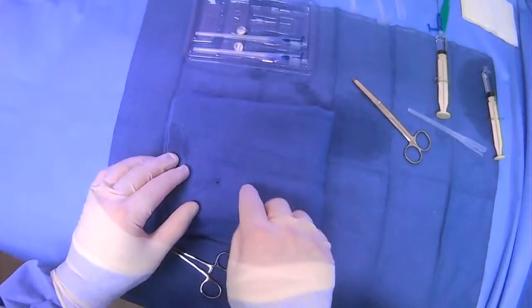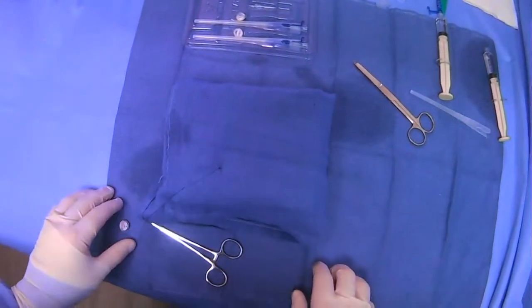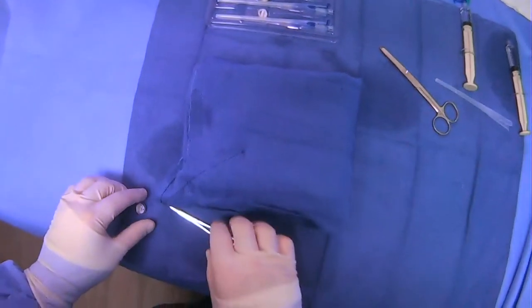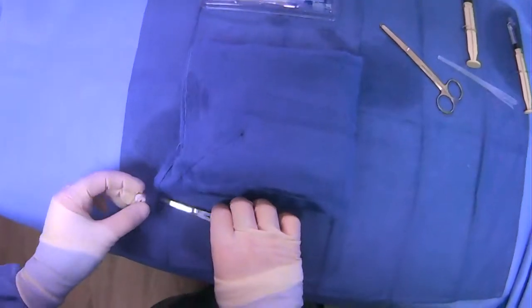And then we'll place our other ones kind of in a triangle, triangulating where we're going to put the actual tube. But let's say we've put in our other ones.